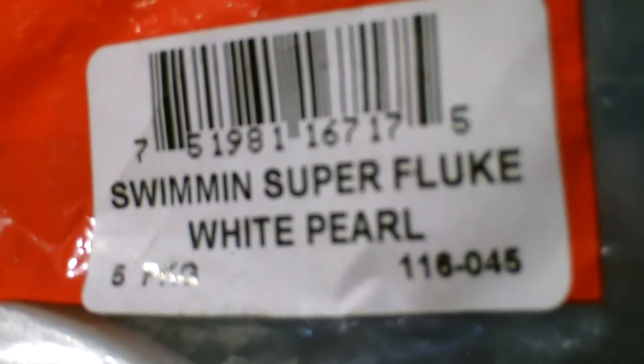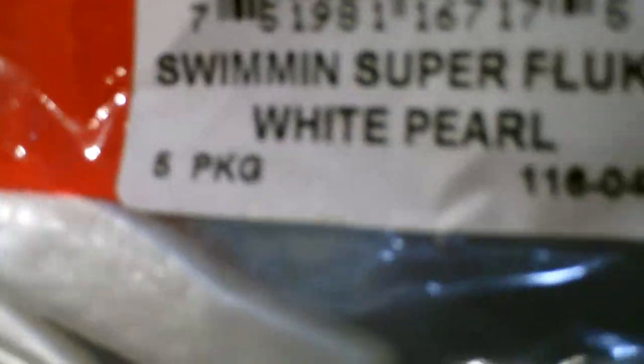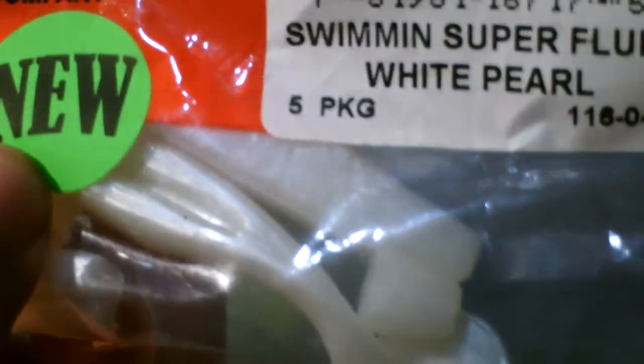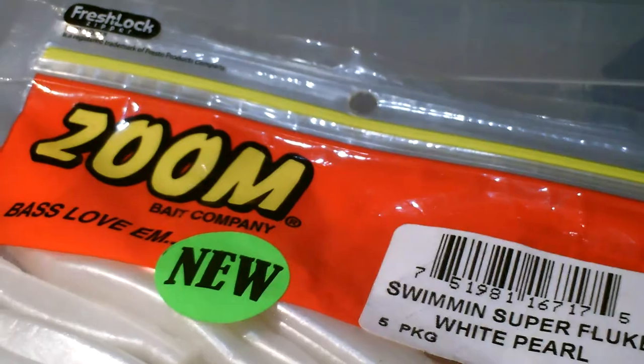Last but not least is the swimming Super Fluke in white pearl — it comes in a five-pack and it's pretty cheap. I use a hook with a little spring in it where you drill the spring into the worm — I forget what it's called. Just rip it through the weeds Texas rig weedless, and you can even put this on the back of a big spinnerbait.